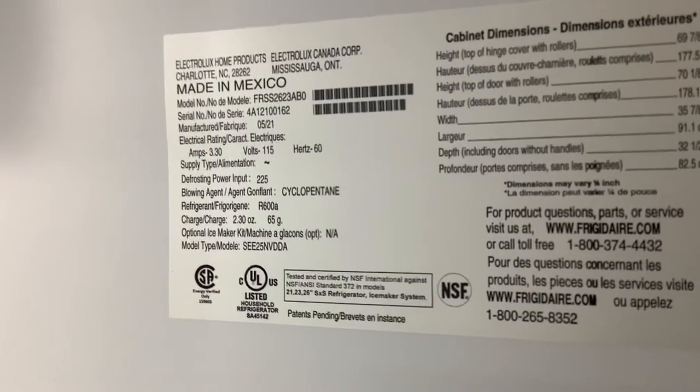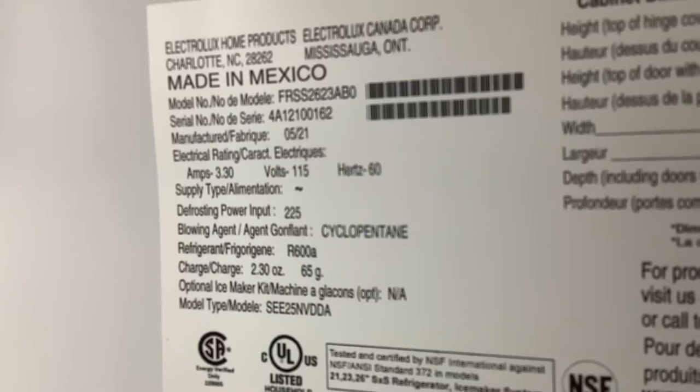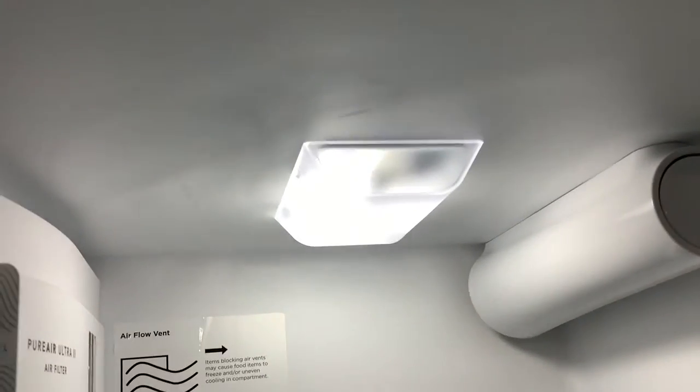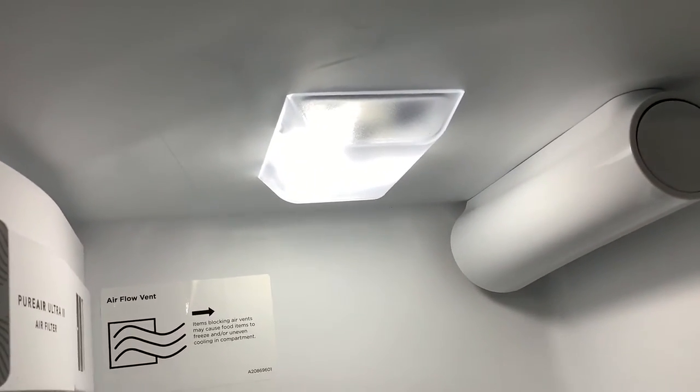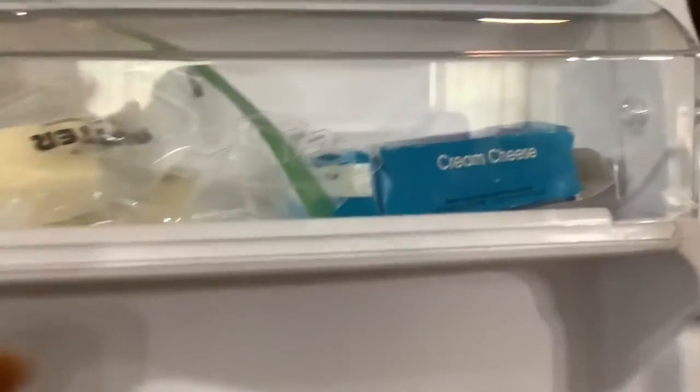Some people checked reviews and complained about the light — 'Oh, I can't see my food, it's so dark!' We're just fine over here with the lighting.